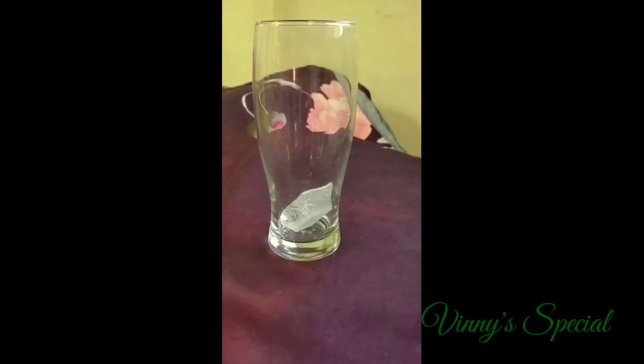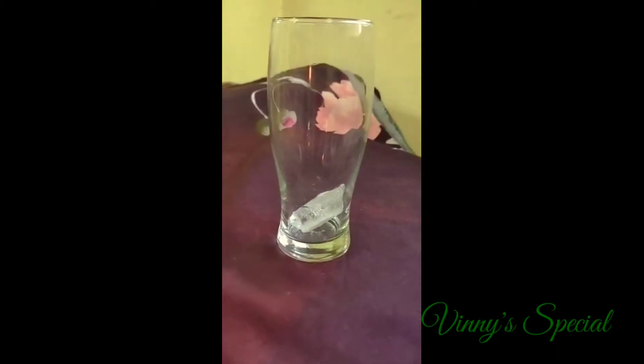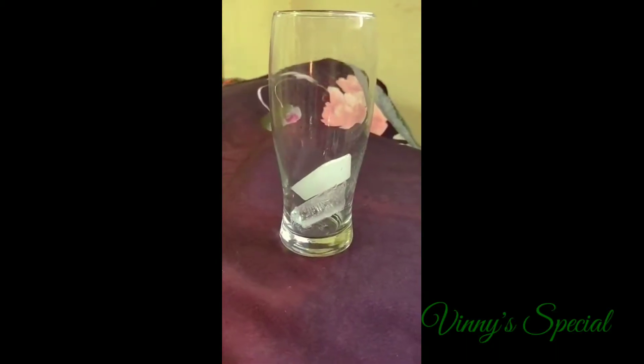Put the ice cubes in a glass. I have 3 ice cubes. Put it in a bowl and then put it in a bowl, and it's ready for the fridge.